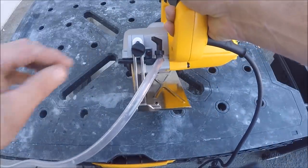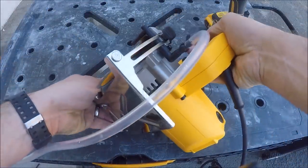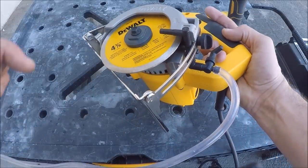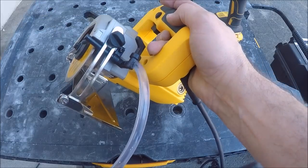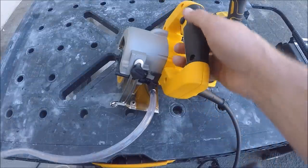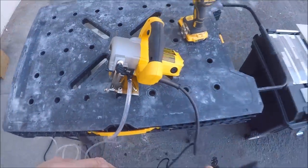As you can see, one sprayer on each side of the blade sprays toward it. The regulator controls the water pressure. Easy as that — let's cut some tile.